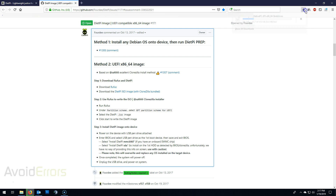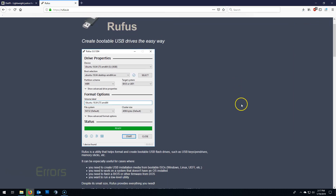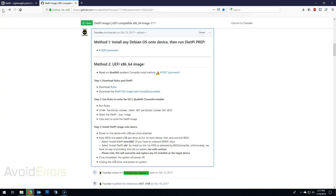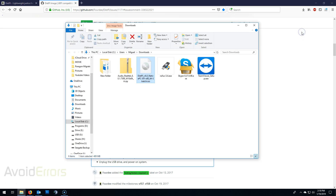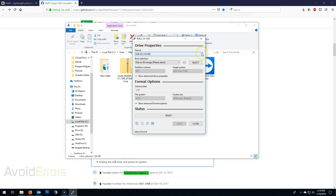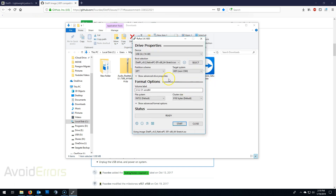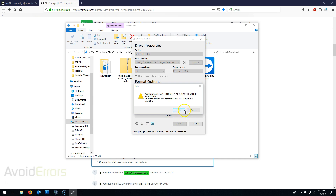While downloading, go ahead and download Rufus — you can also click on the link, it'll take you directly there. Scroll down and download Rufus. Once done, head over to your downloads folder and follow the instructions. Here is my ISO and my Rufus app. Run Rufus. Under Device, make sure the USB is selected, then click Select to select the ISO you just downloaded. Under Partition Scheme, select GPT, Target System UEFI. Then click Start to copy the contents of the image onto the USB.